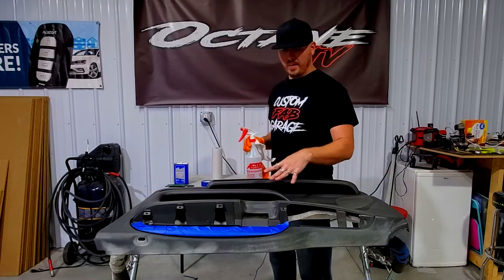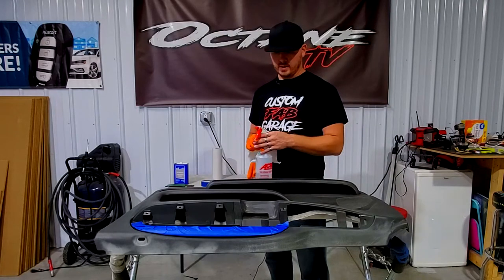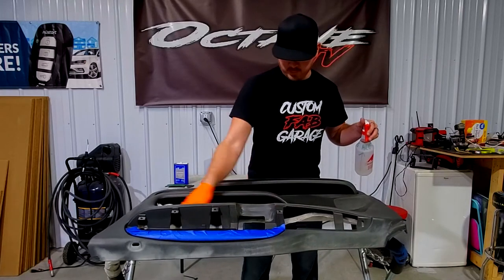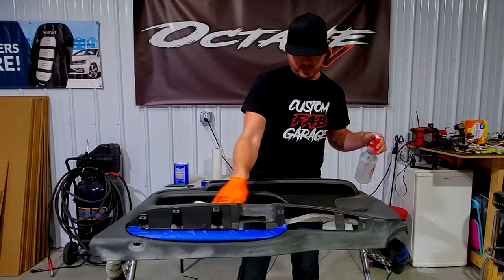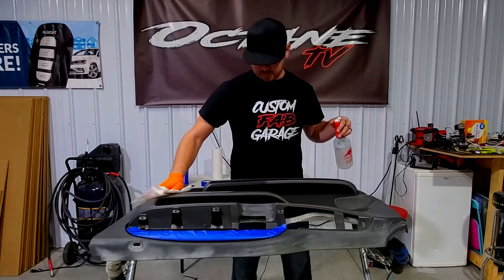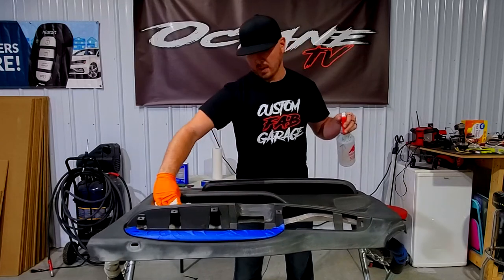We've taken our Scotch-Brite pad and gone over the whole thing with acetone to get out any kind of Armor All, grease, or anything silicone-based. Now I'm going to go over the whole thing with rubbing alcohol to clean it really well — almost like a double precaution. I want to make sure this whole entire surface is clean. Prep work is the absolute most important thing when it comes to dyeing or painting, so I'm going to go over all this with rubbing alcohol and get it 100% clean.